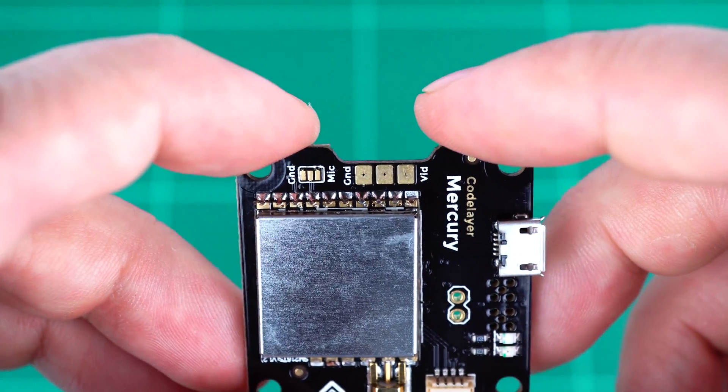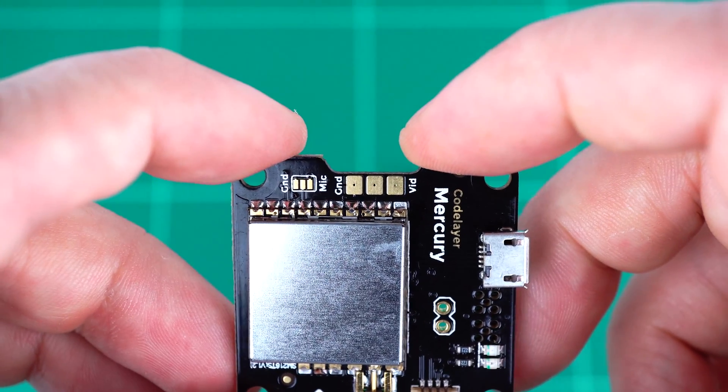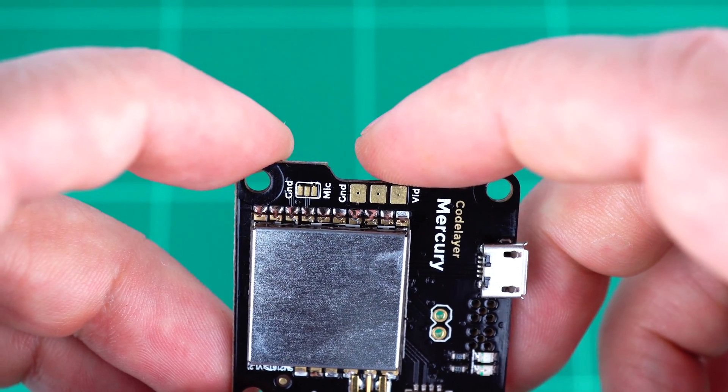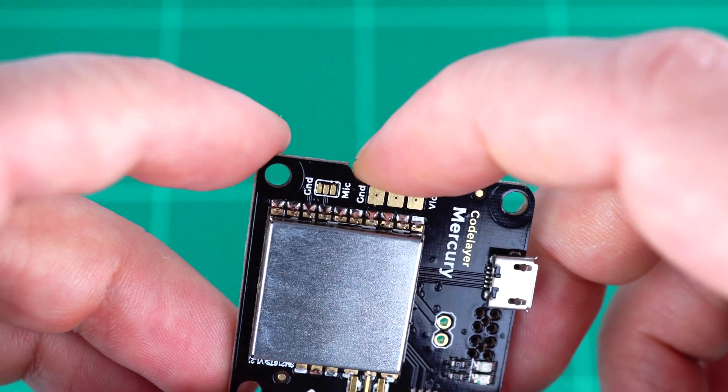At the very front here we have solder pads to connect your camera. On the right-hand side we have the video input from the camera. The middle solder pad is a 5V output to power your camera, and of course the corresponding ground.